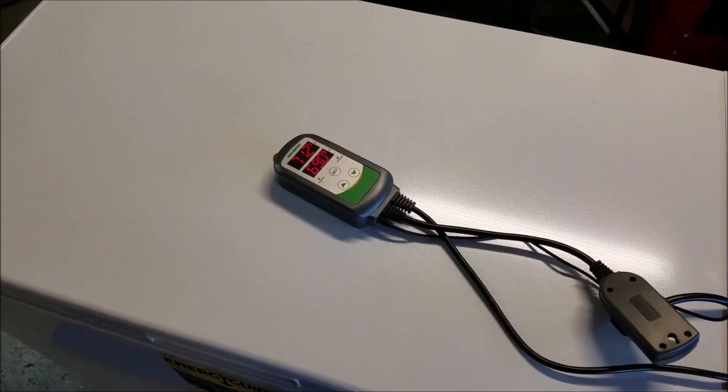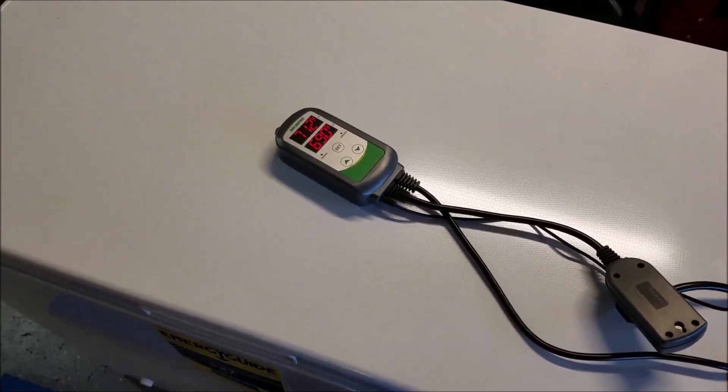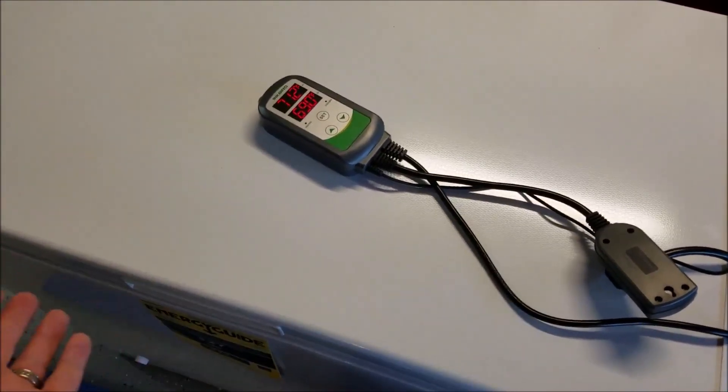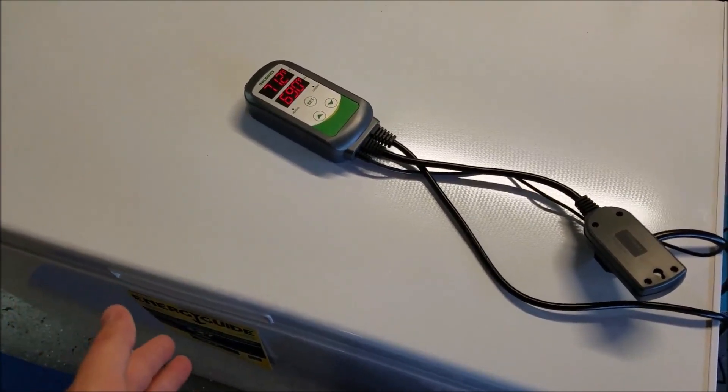I've been monitoring this the last couple of days and everything's been going great so far. The freezer and the temperature controller have been maintaining a really good temperature. It does fluctuate just a little bit, but that's to be expected — that's how it operates.